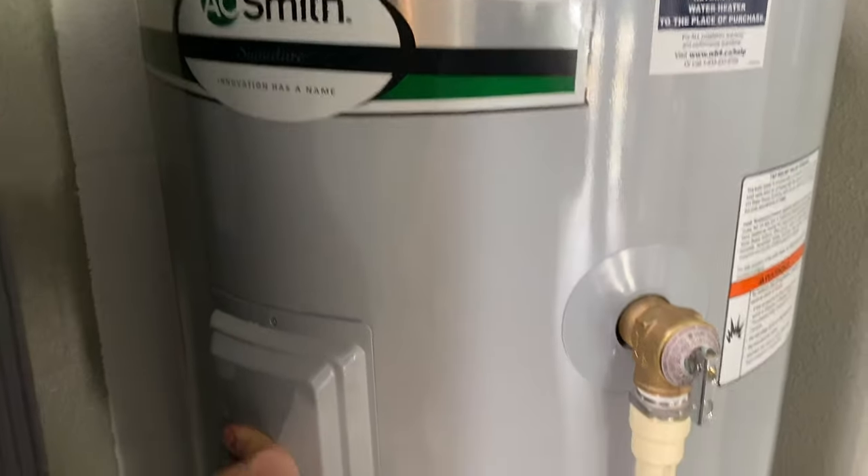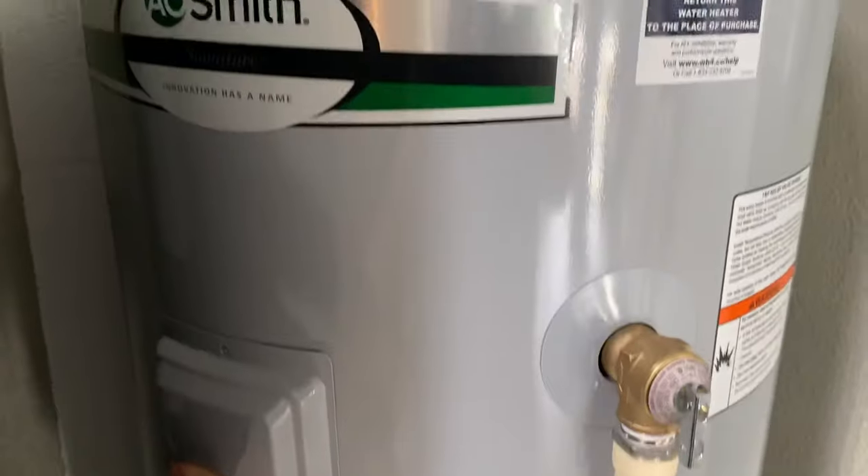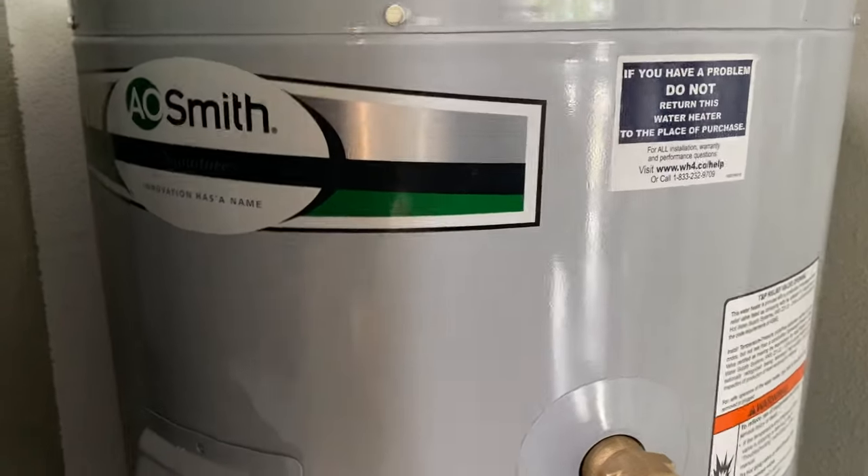Welcome back to the channel. I'm going to show you how to adjust your water heater temperature on an electric water heater in under a minute.